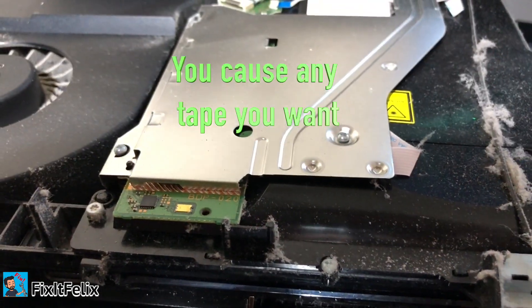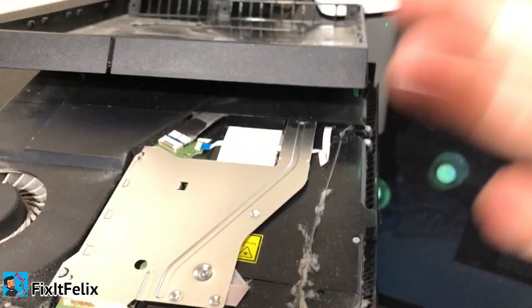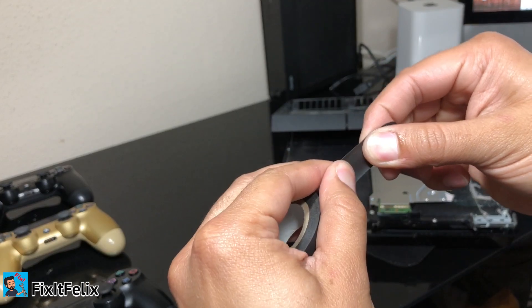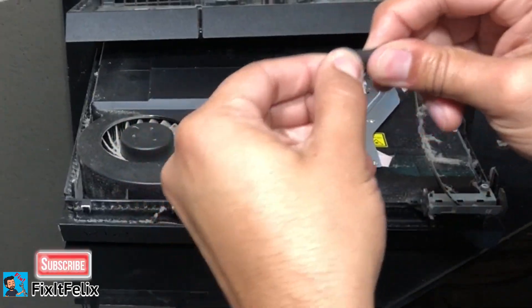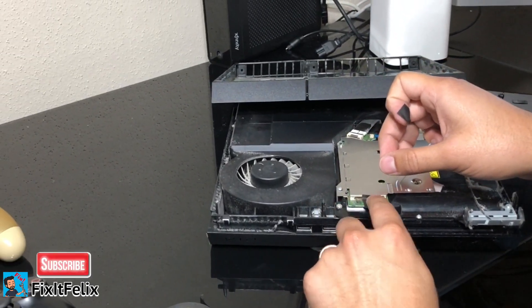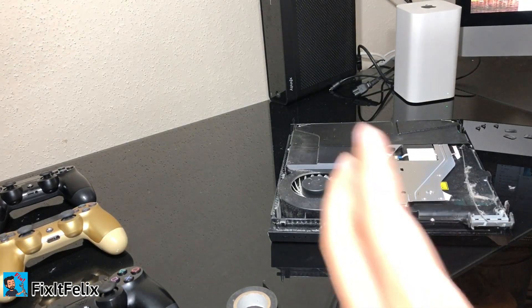What we're going to do is put electrical tape around it so that the metal part doesn't make any contact with that part anymore. If you ever want to revert your PS4 back to the original settings, just open it up again and remove the electrical tape. Here's the tape — I'm going to cut a little piece and cover this part right here. I'll put one more piece on just in case.